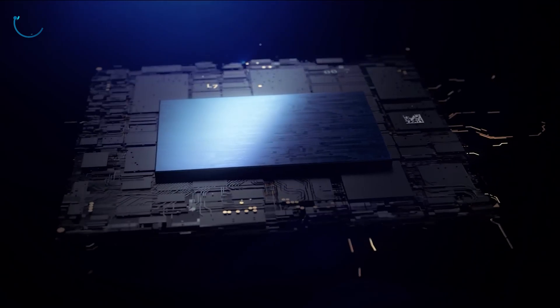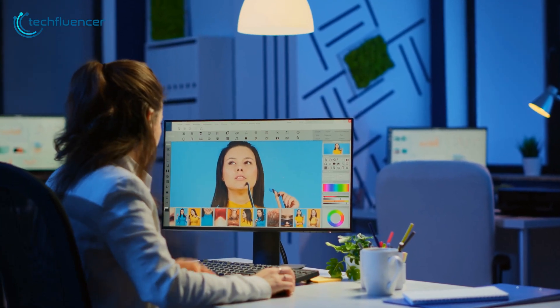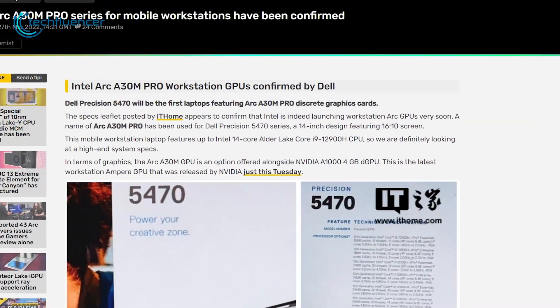For professionals, these GPUs are designed in such a way that they can carry heavy graphical workloads. This is quite similar to Nvidia's Quadro series GPUs, which now have another competitor.